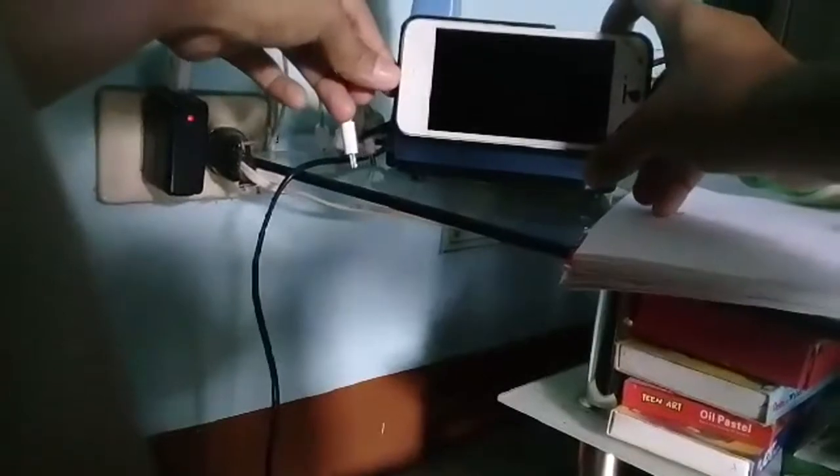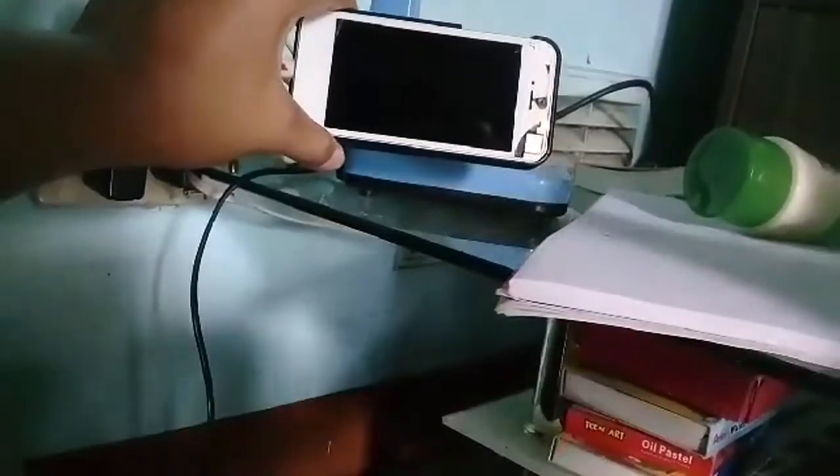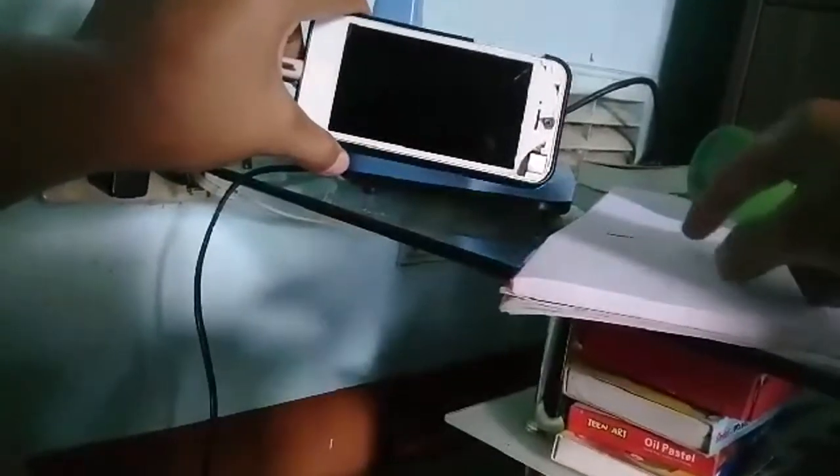Now, I'm going to put this charger in. When the logo shows — so you can see, it shows the battery. Once the logo will start, we will unplug the charger so that it will not redirect us to iTunes.